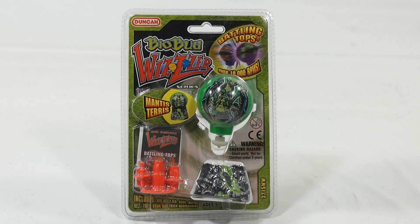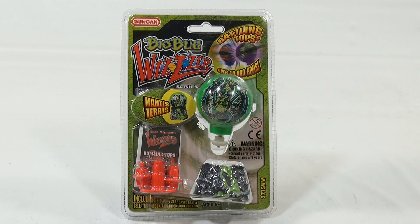You are now watching a Lucky Penny Shop product feature. Hey, it's Lucky Penny Shop, and we are on a Bio Bug Whizzer from Duncan.